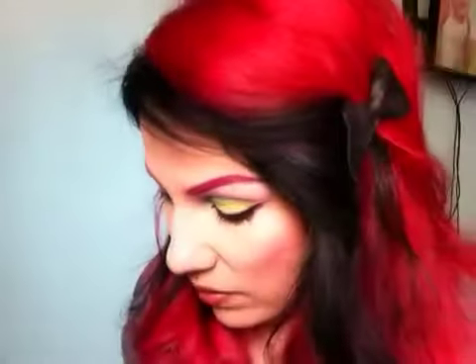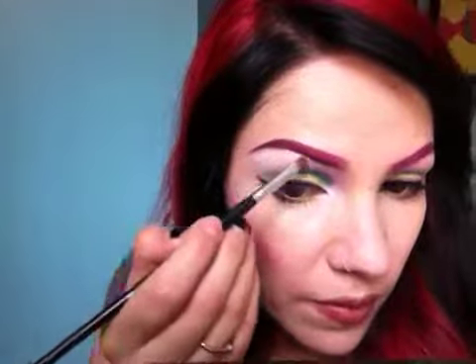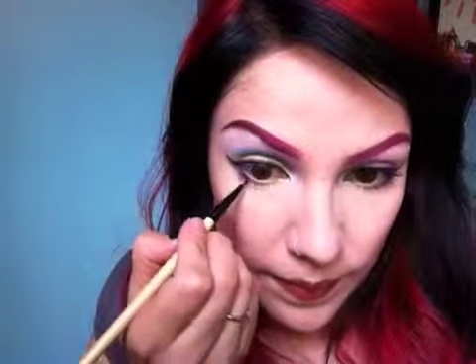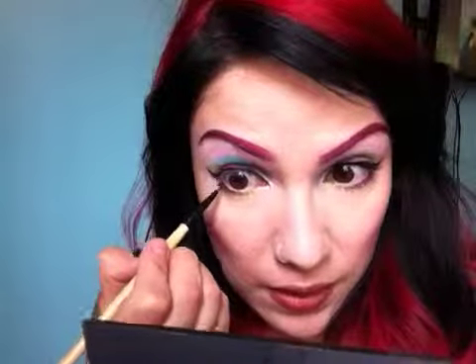So, eyeliner. I did use this color called Iced Pink — a shimmery color — and I applied it right here and also here for the shimmery color. I took some gel liner because I don't want to line the bottom of my eye too much — just lightly line the bottom, really close to the lashes or right on the lashes actually. Then put your mascara on and you can line the inside with your waterline.